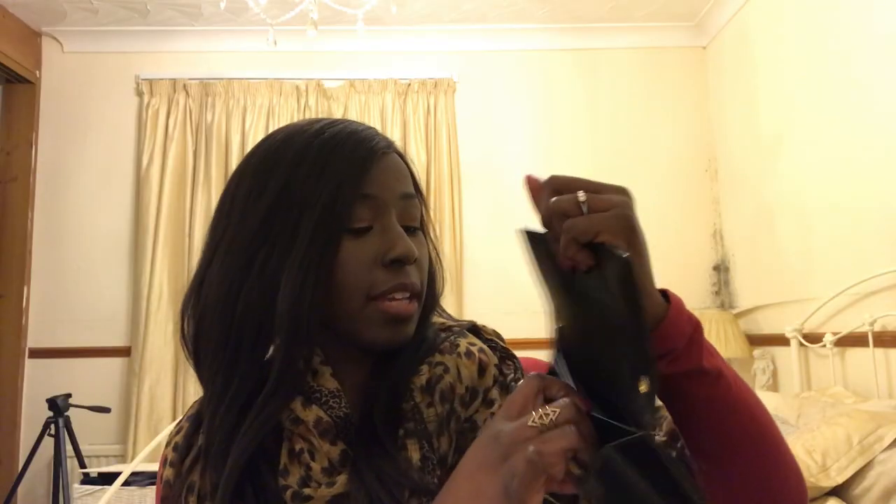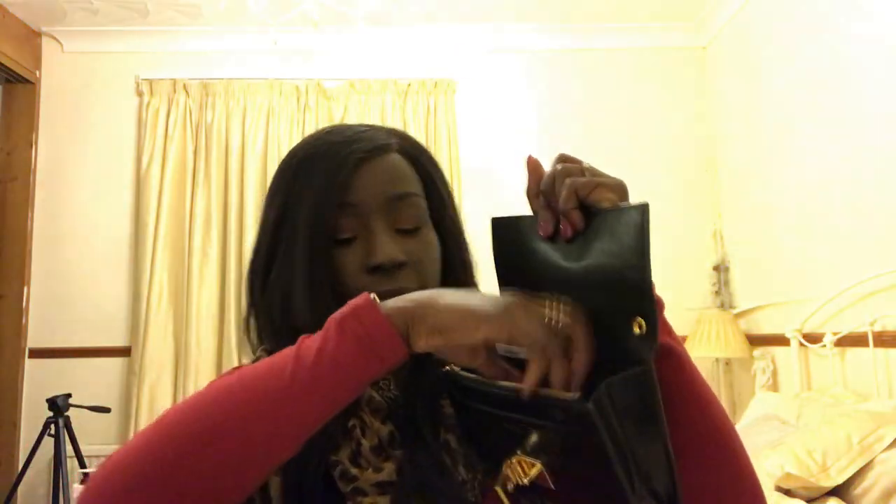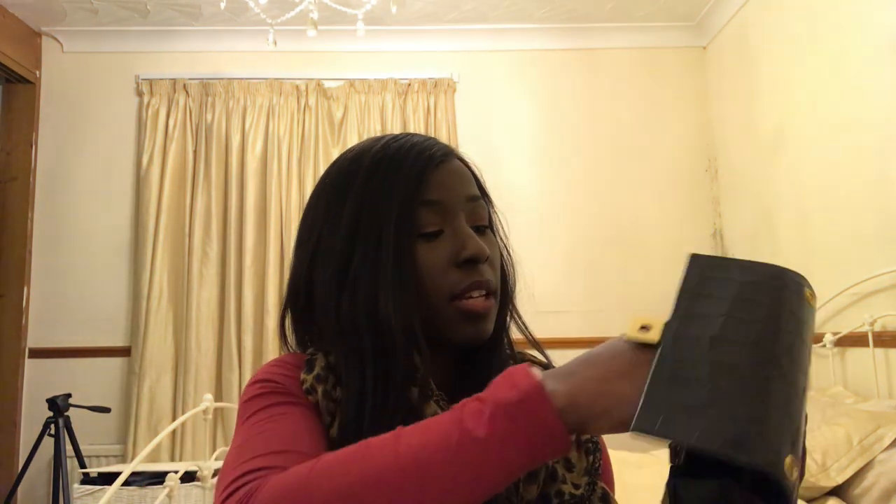Let me quickly show you what fits inside. Cards fit in the card area very easily — you've got eight card slots, space at the back, and space in the middle so no wallet is needed. Coins go in loose. Lipstick goes in, foundation powder goes in, a hairbrush goes in, small car keys go in. You could also fit a small perfume bottle in easily — that all fits in nicely.